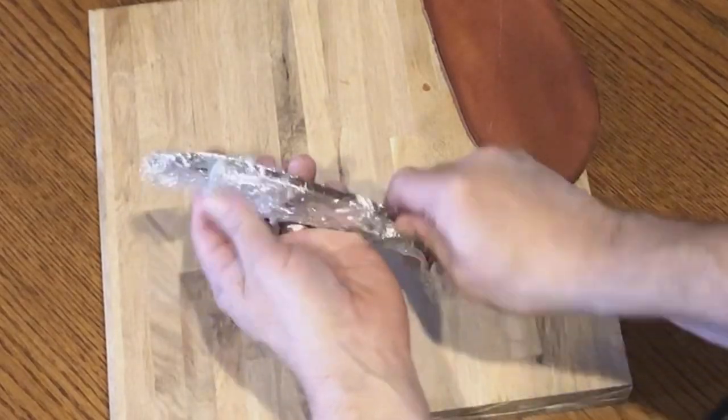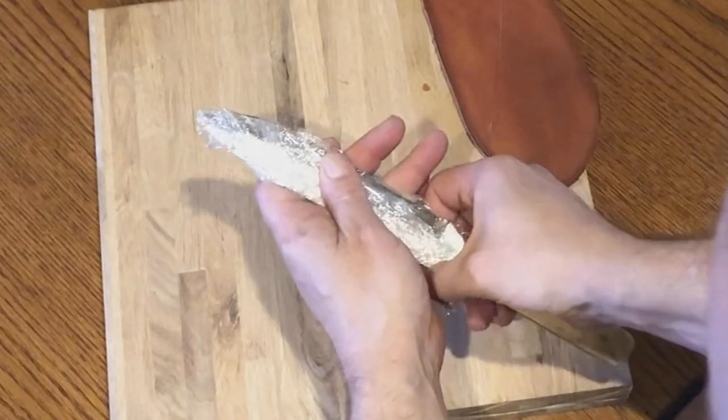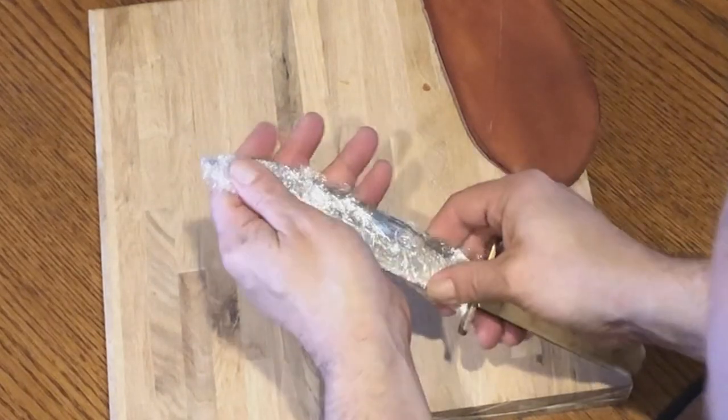At this point, I would wrap your knife in saran wrap, wet the leather to make it pliable, and refit the knife so you have an idea of what to expect.